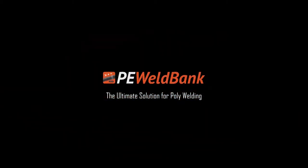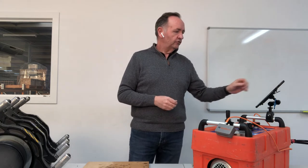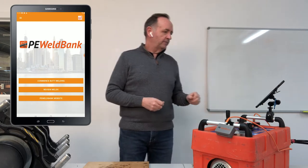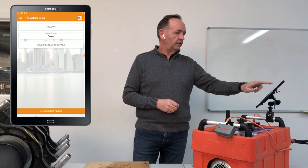I'll show you how to do a weld while using PE WeldBank to record all the data and prompt you through the process of butt welding. Over here we've got a tablet — you can run this on your smartphone whether it be Apple or Android. We just click on the icon here and we're now into our PE WeldBank app, so we're going to commence butt welding.